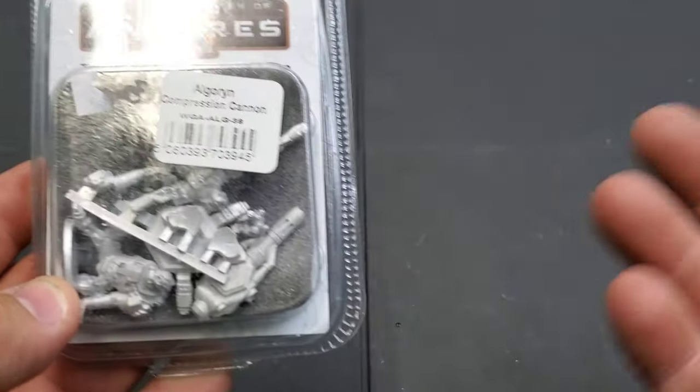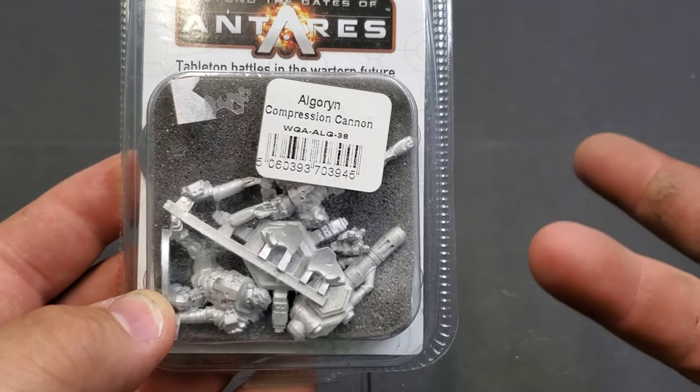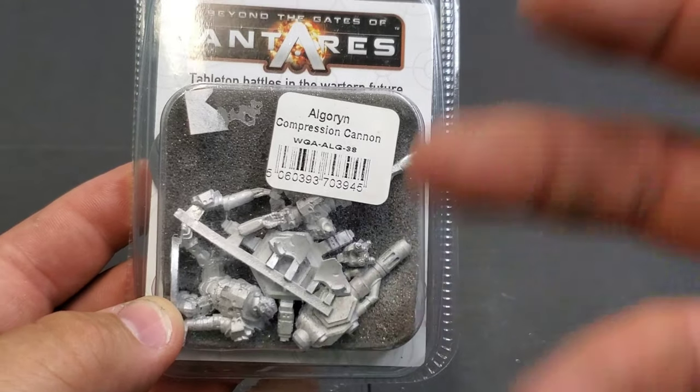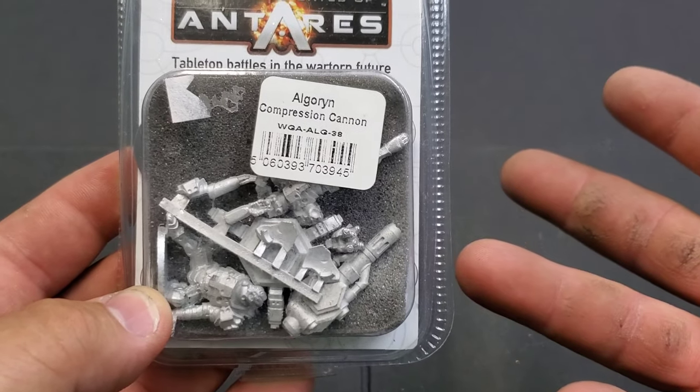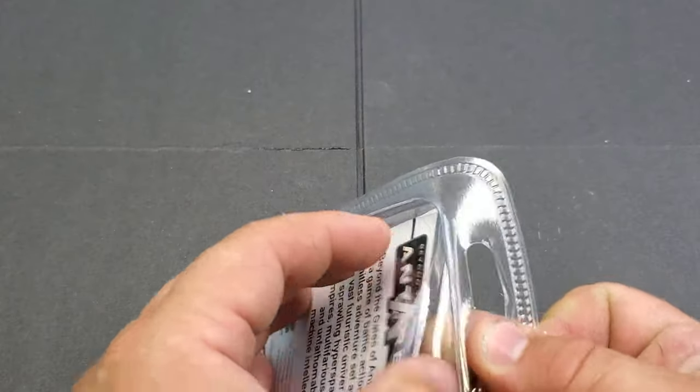What I'm going to do is I'm going to show you the pieces here, put it together before your very eyes, and then at the end I'm going to show you the finished product, which is pretty awesome. I'm excited about the compression cannon — I haven't had it yet for the Algren. I've got a lot of Algren stuff, so let's just take a look here.